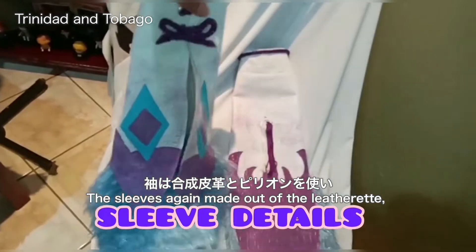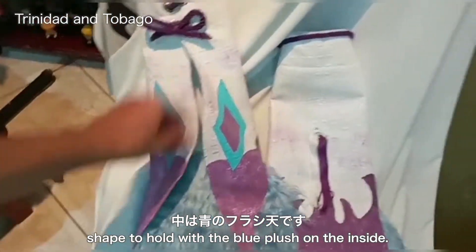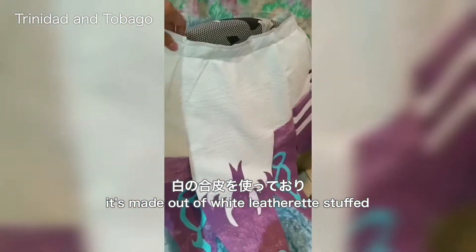The front triangular piece and sleeves are again made out of leatherette, filled with pellon to get the dimension and shape, with blue plush on the inside. The main skirt to the back in its entirety is made out of white leatherette stuffed with pellon, filled in on both sides.